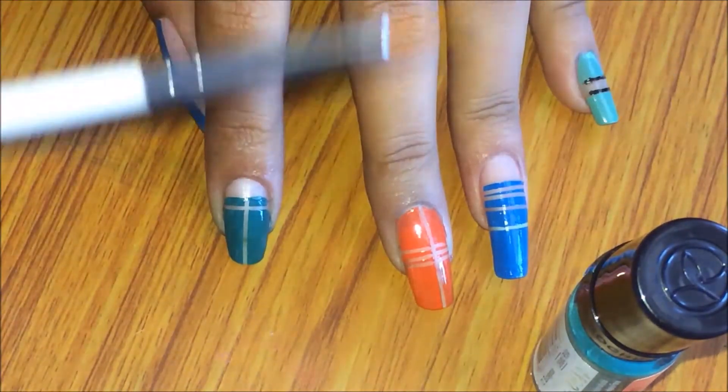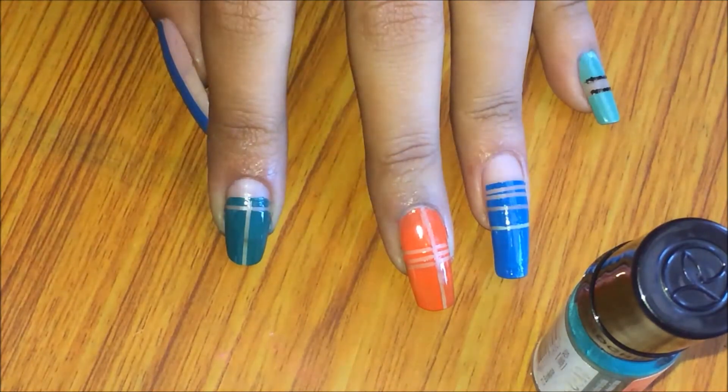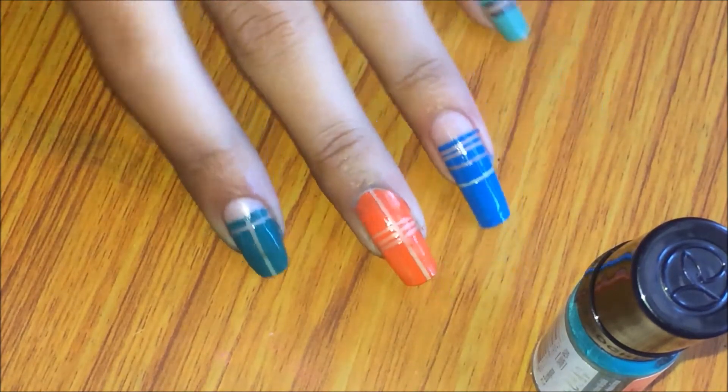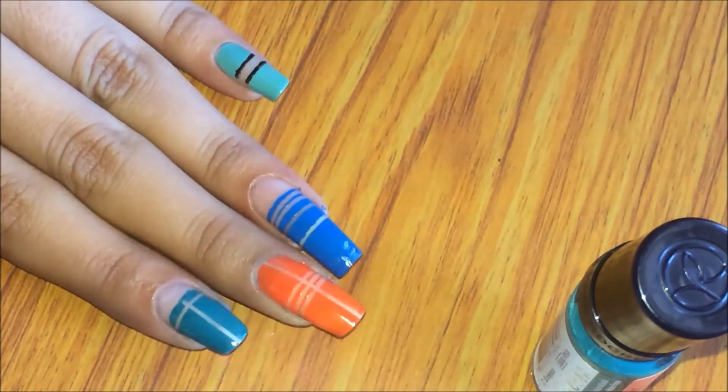To make the design, I used a brush which is a striping brush and my nail polish, and I just filled in any gaps that I did not like. This is my final design and this completes my negative space nail art.